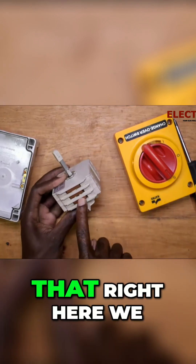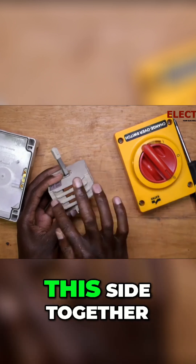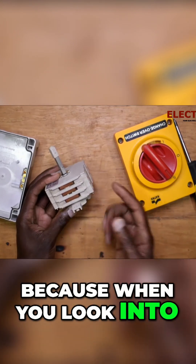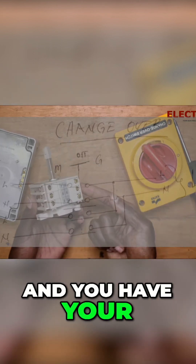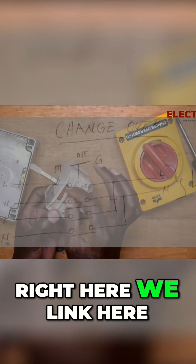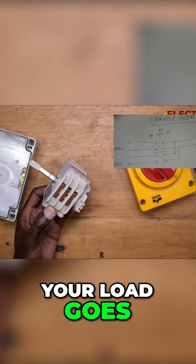That's why you see right here we have copper bars that link this side together. When you look into this socket, you'll find that you have two powers coming in — you have your main coming in from here and your backup coming in from this side, and right here we link them together. This is where your load goes.